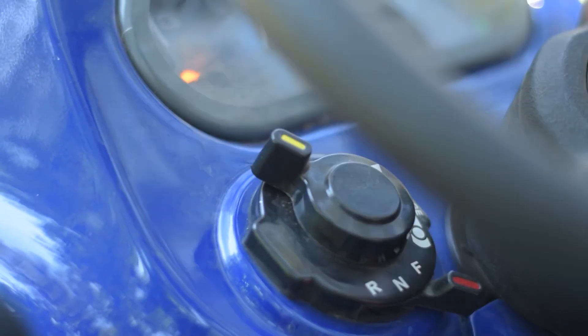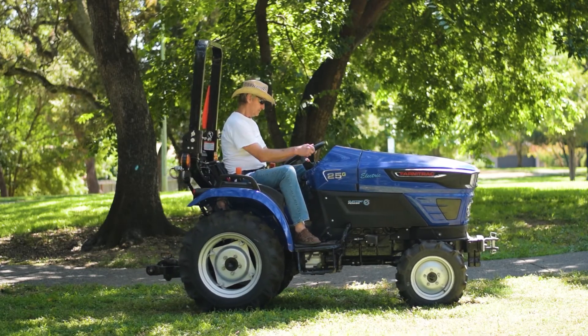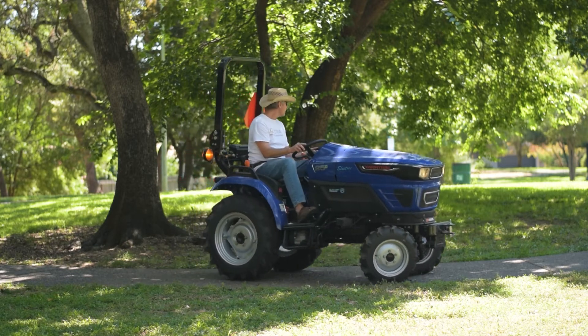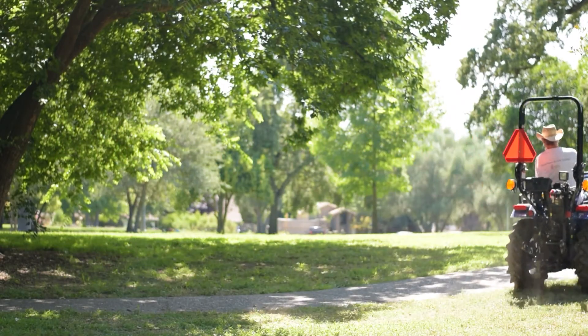There's the RPM switch on the dash, which shows slow speed is turtle. You'll use the hand throttle to go very slow speeds out in the field. You can switch to medium for either field or road speed, using the hand throttle or the foot throttle. And there's rabbit — high speed — for moving the tractor from place to place or going on the road.